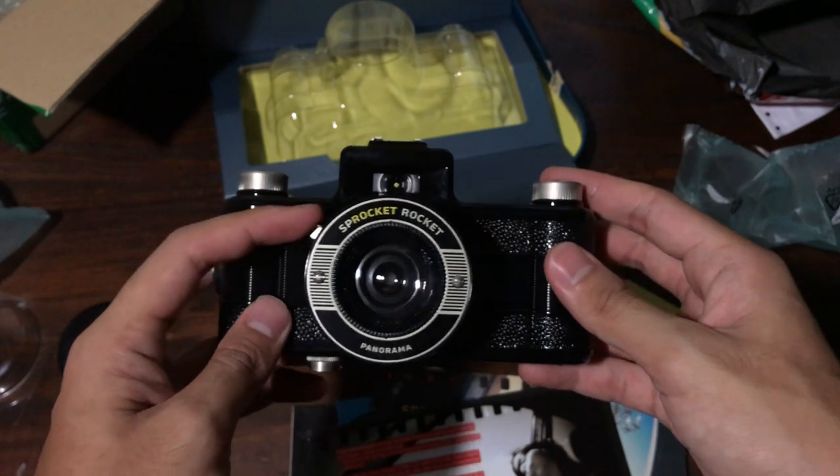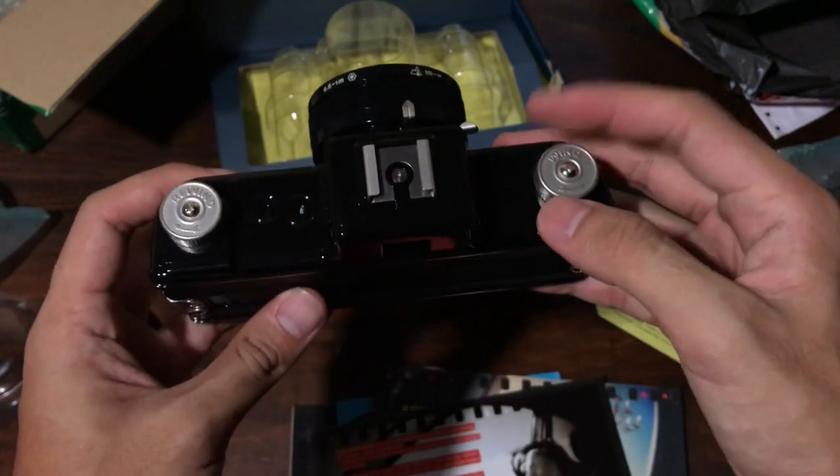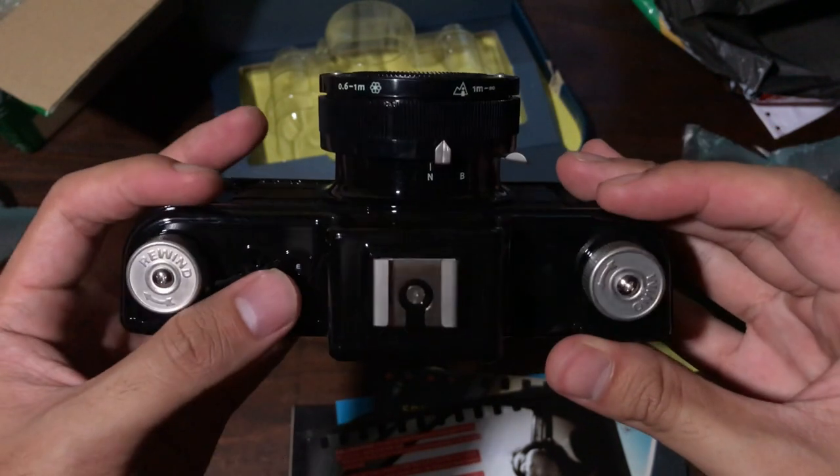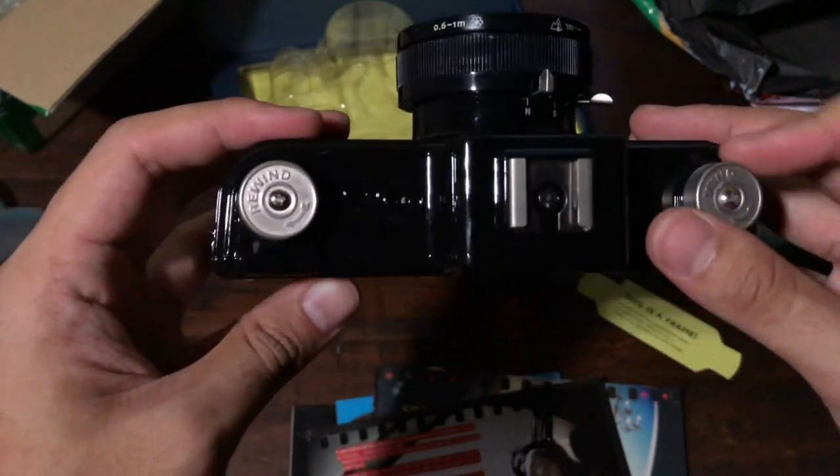This camera has a shutter release mechanism like this, and it only has two shutter modes: N and Bulb. I will show you all of this in the real review for the Sprocket Rocket.